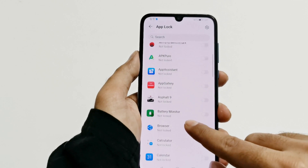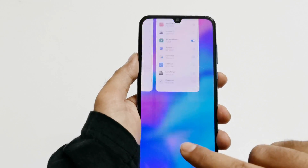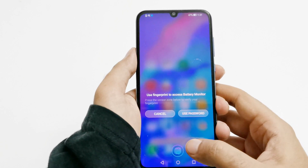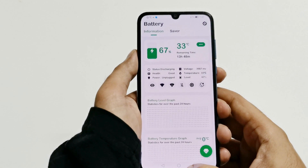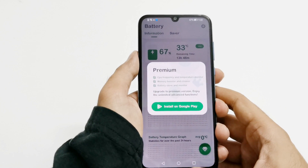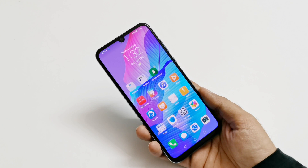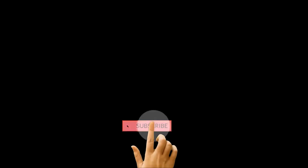So this is how you can set up App Lock on your Huawei smartphone to lock any application on your device, which will then be unlocked using your fingerprint ID or password. It's a really nice feature for better privacy and security. If you found this video useful, give it a thumbs up, share it with your friends, subscribe to the channel, and press the bell icon to get notifications for future uploads. See you guys next time — have a nice day!